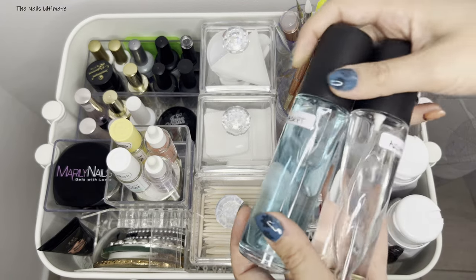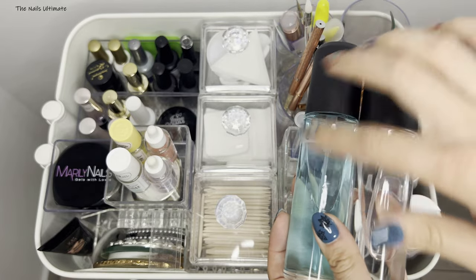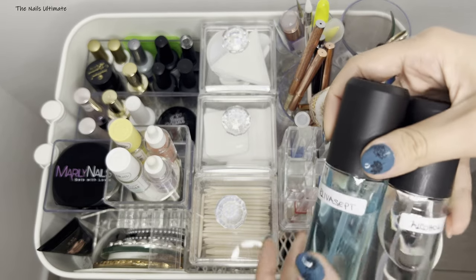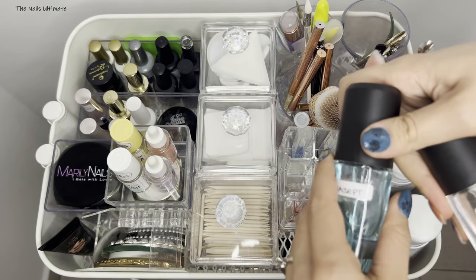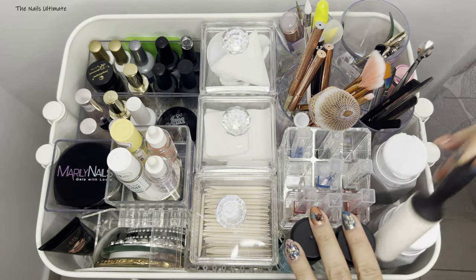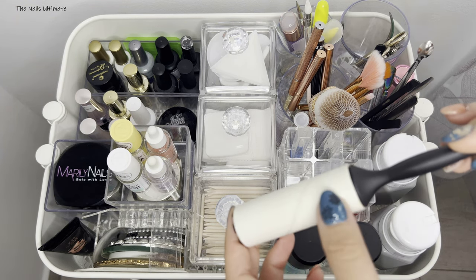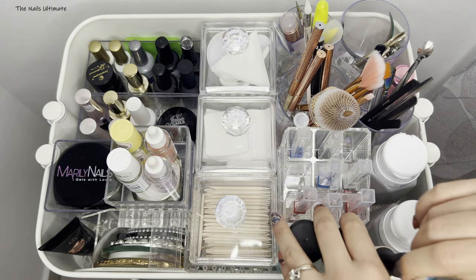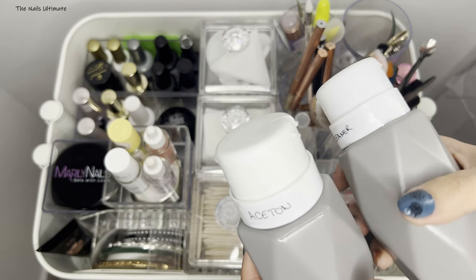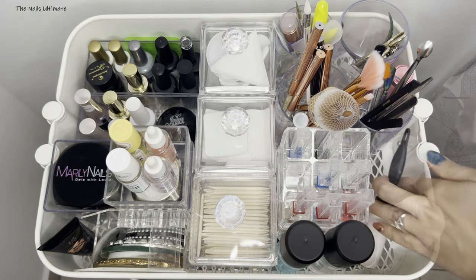So I have two bottles. In here I have plivacept — that's a chemical used for disinfection of the tools. And I have just pure alcohol. I keep them in these spray bottles that I recycled from old deodorants. I also keep my acetone and my cleaner in here, and I marked the bottles because I get confused often.